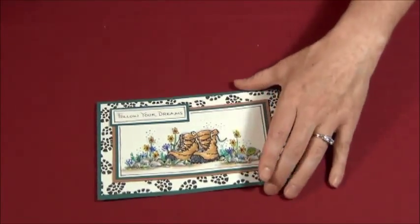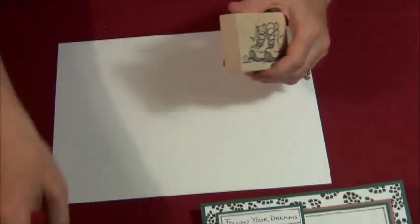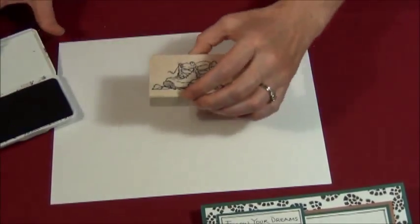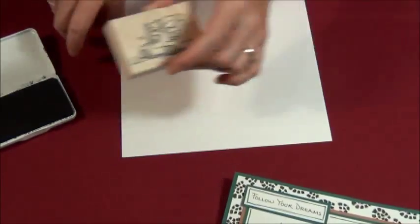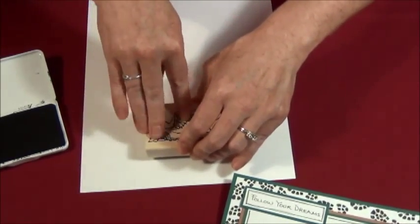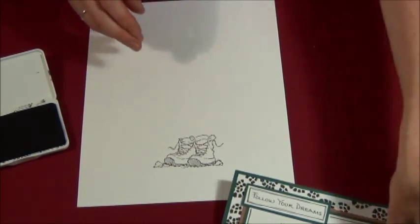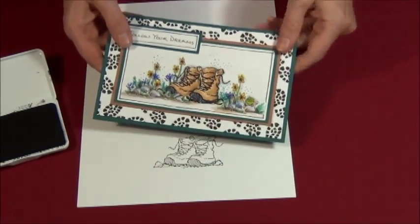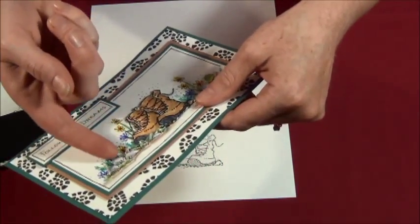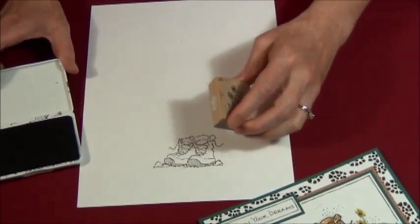Here's my hiking card. I'm going to grab a piece of paper and grab my hiking boots, ink this up, turn our card this way, and apply even pressure. There are my hiking boots. Now, I want to put my flowers and things behind them. You can tell this is dimensional — the hiking boots are actually dimensional on there, and so are the rocks. I do that so I don't really have to mask as much, and I like the little bit of dimension.